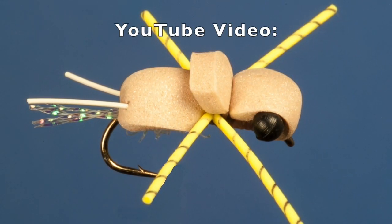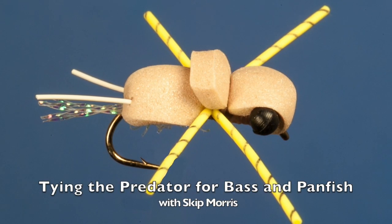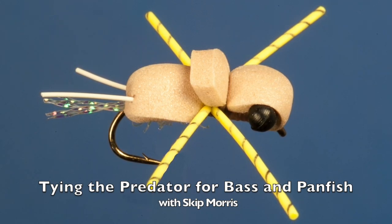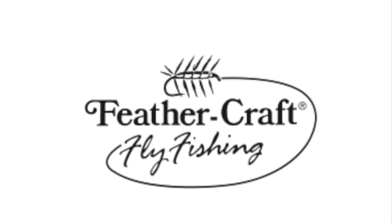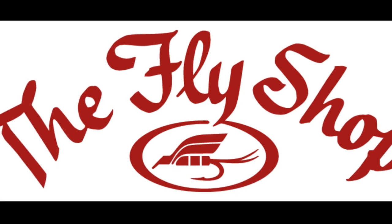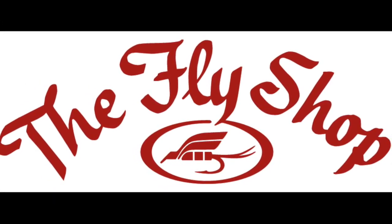In order to fish a Predator, you need a Predator. So if you tie flies, we have a video for that — it's on YouTube. You could get it at your local fly shop. If they don't carry it, you can get it from Feathercraft Fly Fishing or The Fly Shop. These are both big, highly reputable mail order fly fishing operations.